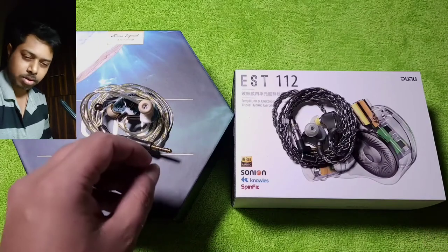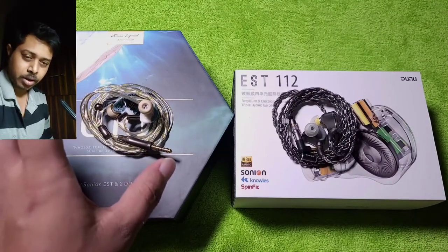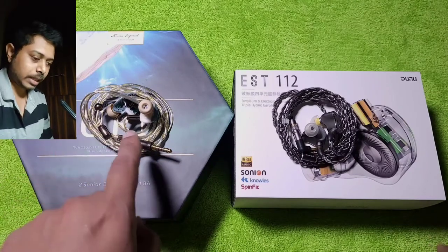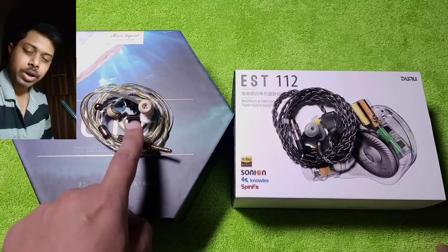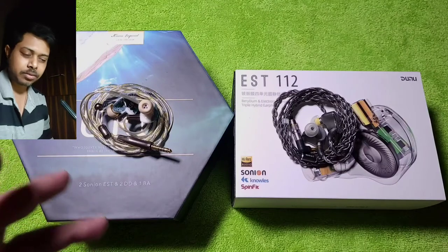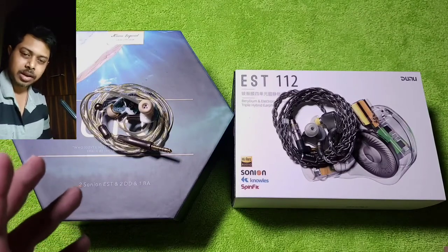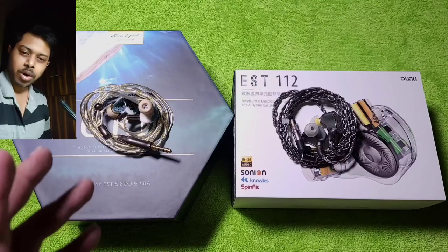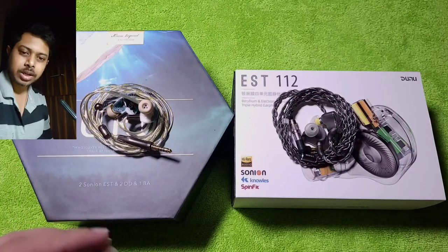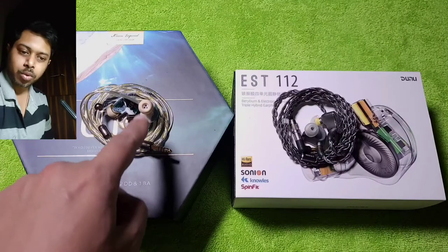Yes, they are both a bit on the musical side, but the OOD is definitely more so than the EST 112. The EST 112 leans toward accuracy and precision, while the OOD is fuller and more musical — though not exactly fun-sounding, as it does not have that bass slam we see with fun IEMs. It is a more musical, slightly laid-back IEM.